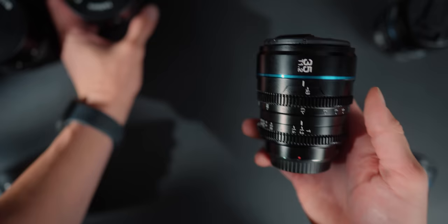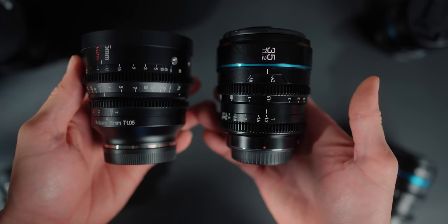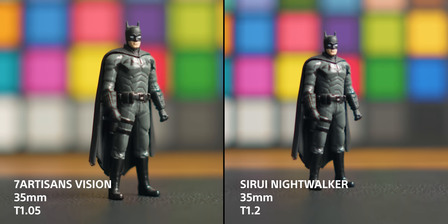Moving to the 35mm lenses — they are very similar in size and weight, with the 7 Artisans being slightly heavier. The 7 Artisans 35mm is actually really, really sharp at T1.05, which is incredible if you want to shoot wide open. Stop it down to T1.2 and T1.4 and it sharpens even more — it's sharper than the Suray at those apertures. However, it has a slight warm cast while the Suray seems neutral, so the roles are kind of reversed with this one.